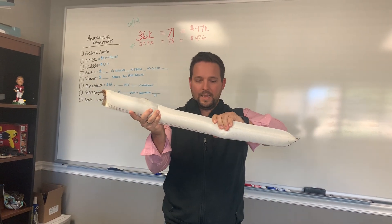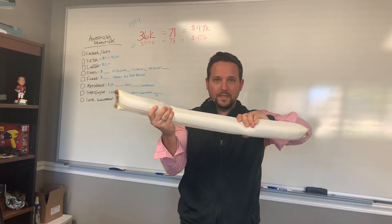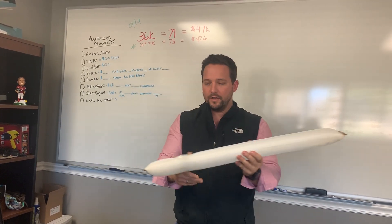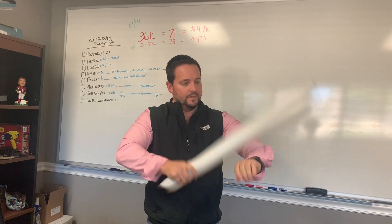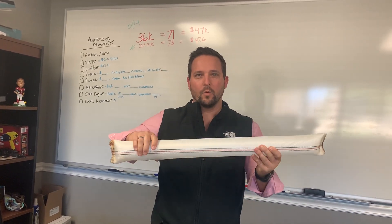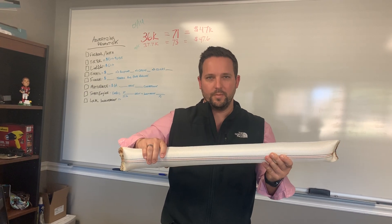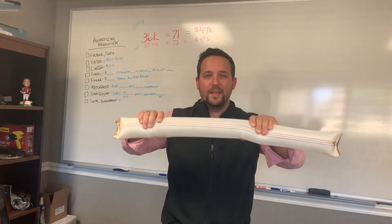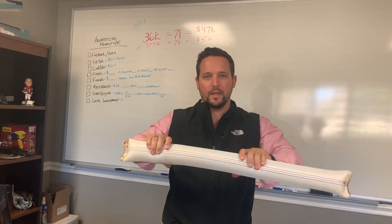This is an air beam. I cannot bend this. I'm 210 pounds and I cannot bend this. It is super strong, super rigid, and it's all nothing but air. This is what I'm talking about. This is at 11 psi. Our working pressure is going to be 200 psi. Our bursting pressure is going to be 300 psi. So this is a fifth of the pressure that we're going to be working at.